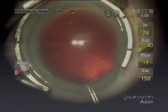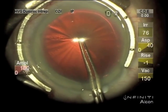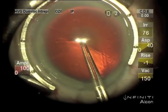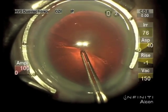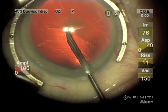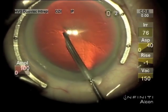Here's a case where this rather dull capsule forceps doesn't puncture the capsule. A sharper forceps would have, but if the zonules are weak or it's a young eye, then I will start with a sharp instrument — and this can be your disposable cystotome.